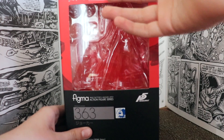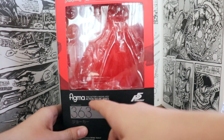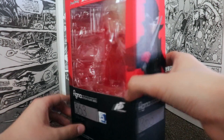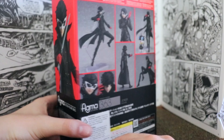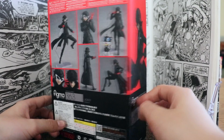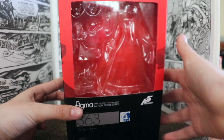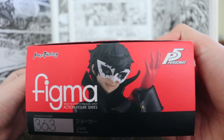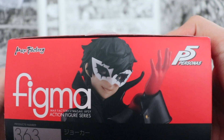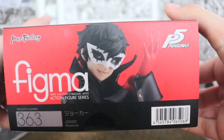First off, let's start off with the packaging. You got the Max Factory logo, the warning Choking Hazard, Figma action figure series 363, and the Persona 5 logo. Next we have a pose with Joker, a bunch of different poses you can make with the figure itself, the two interchangeable faces. The same, just another pose. On the top here we have just Joker's face doing his all-out attack photo thing on the bottom.